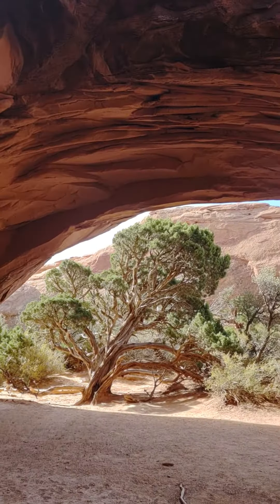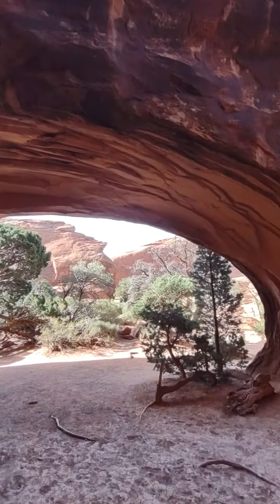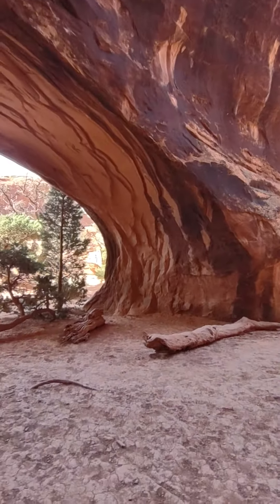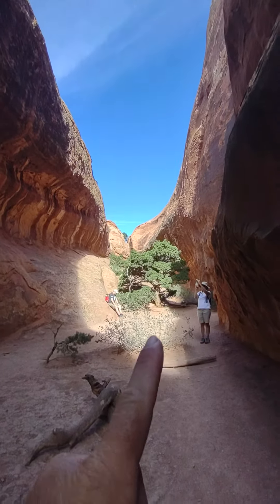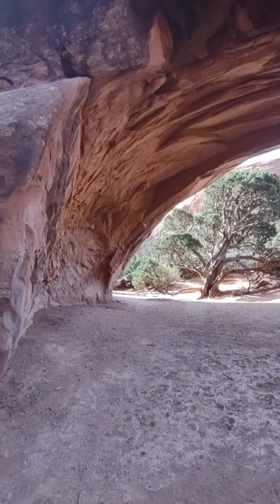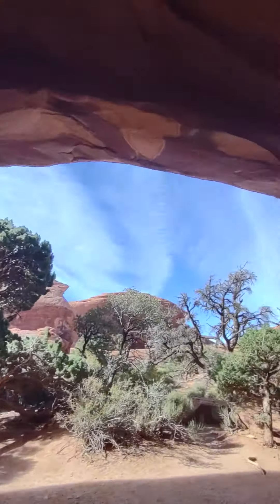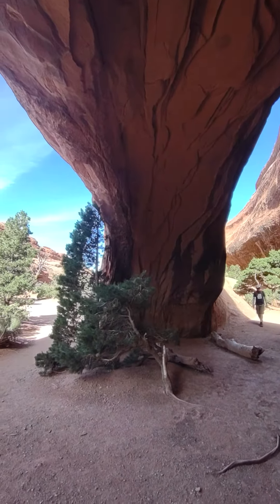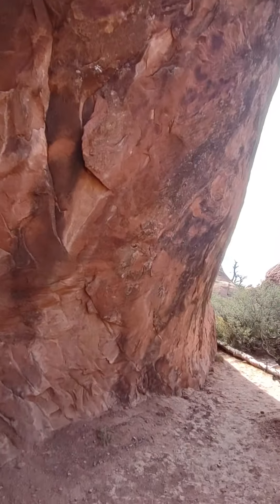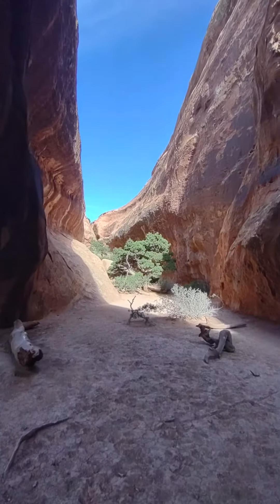This is Navajo Arch. It's a lot shorter — you can see the rock is a lot thicker on the actual overhead part. We're gonna hike up this canyon. Perspective-wise, this thing is massive. This is the trail in; they went out that way.